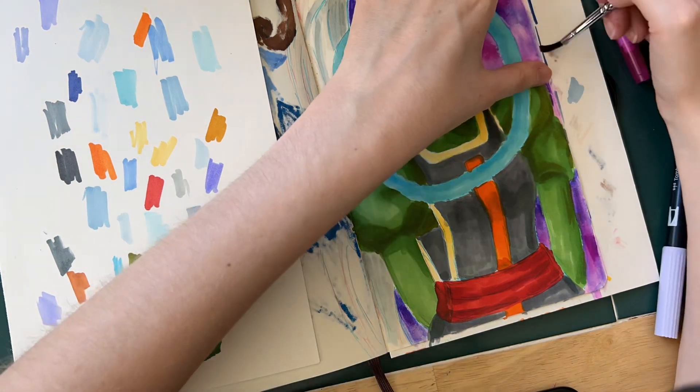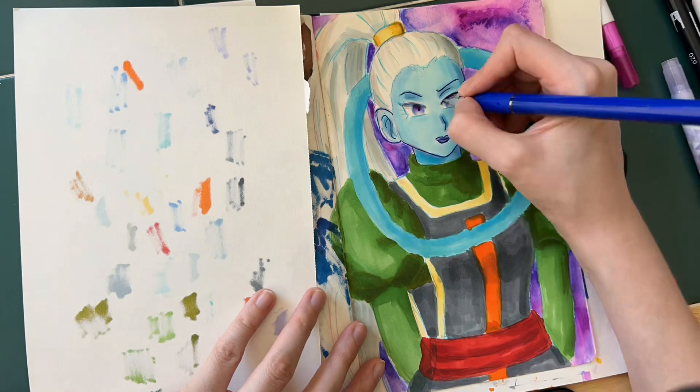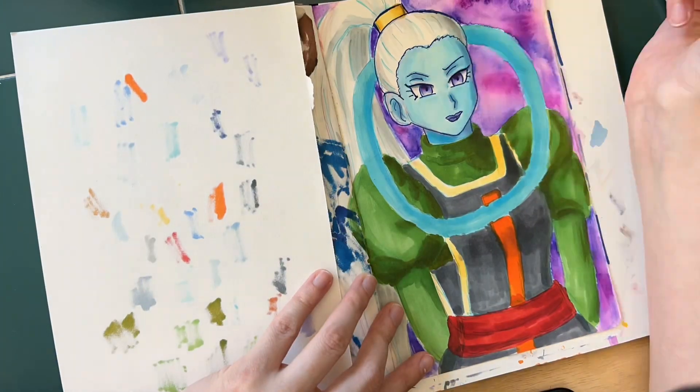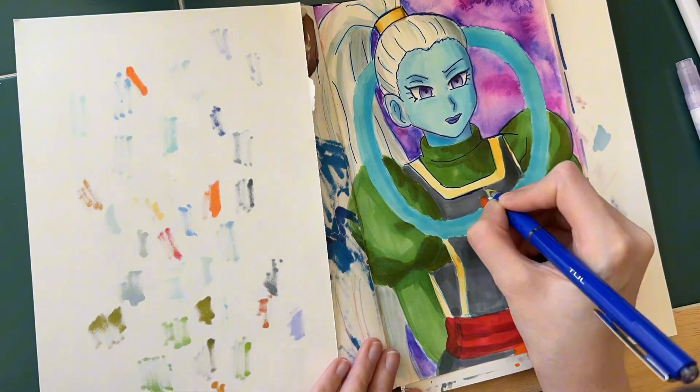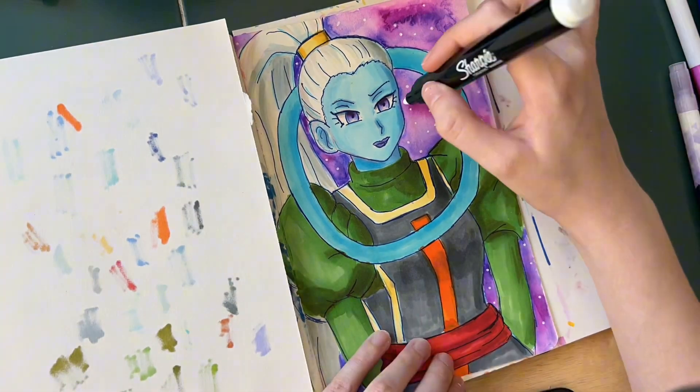Then I got a watercolor brush and used it with just water, blending out each of the little swatches that I made with each of the colors. Then I added a white paint pen with little dots, and I think that turned out pretty good.